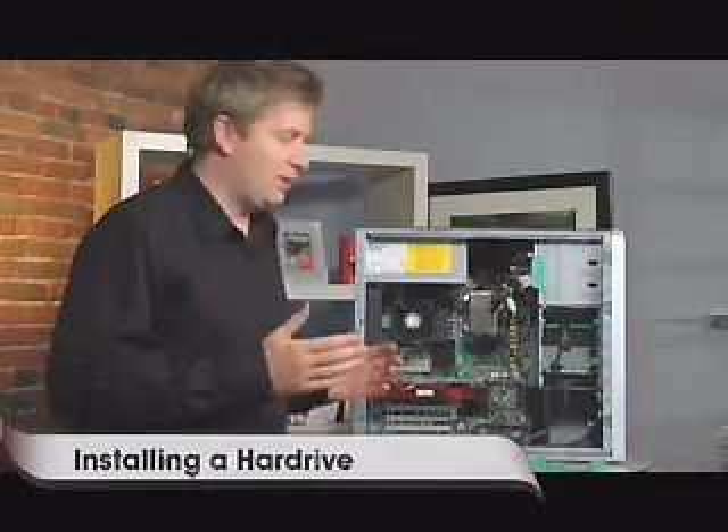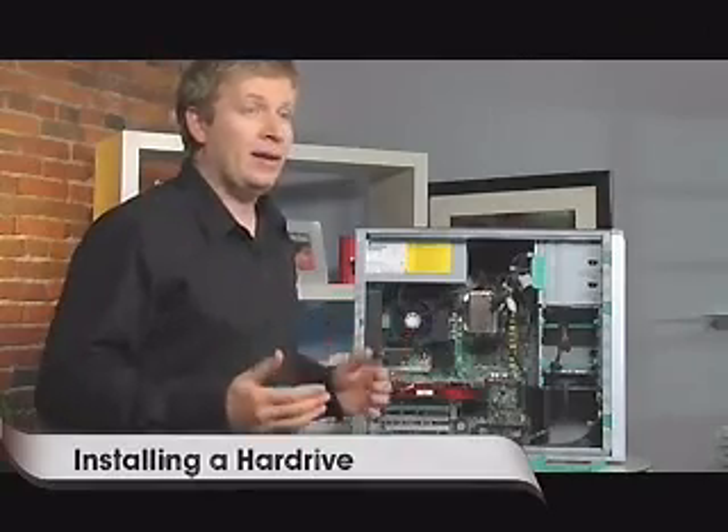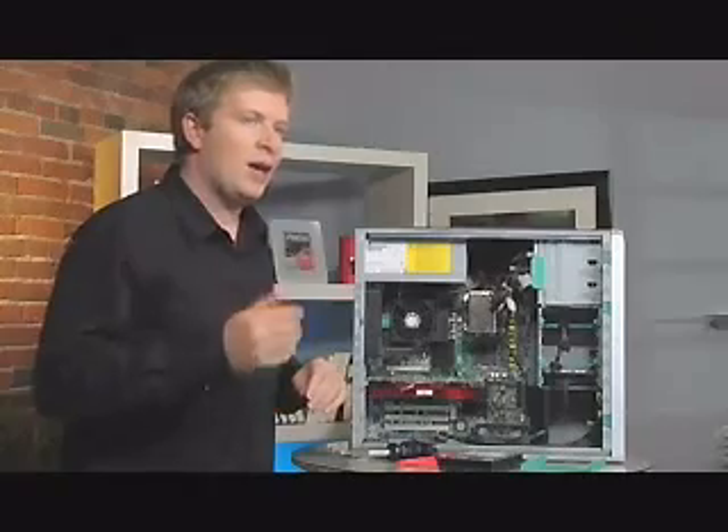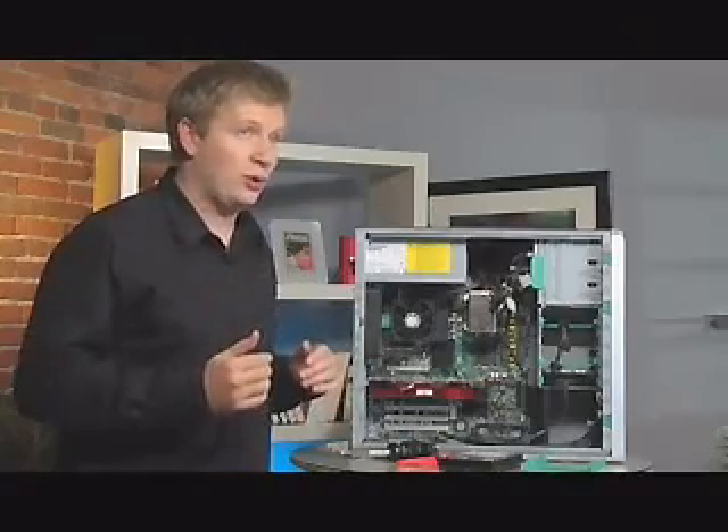One thing I love about technology is how easy it actually is to do upgrades, especially now. In the old days, doing things like a hard drive upgrade was really difficult and a big pain in the butt. Many different stores today offer the service of doing hard drive upgrades for you, and you can pay up to $50 to $100 to get a hard drive installed. I'm going to show you on Get Connected today how easy it is to actually install new hard drives.